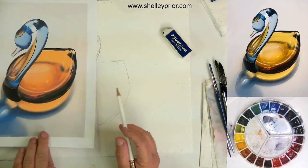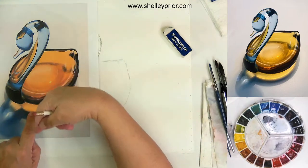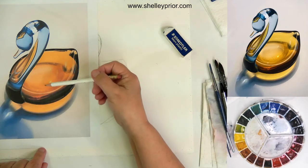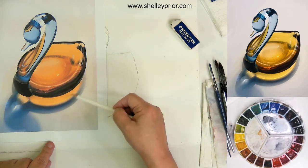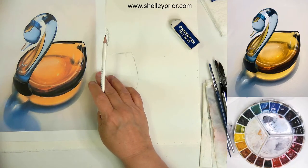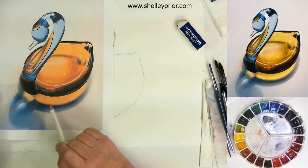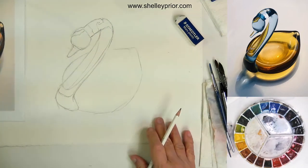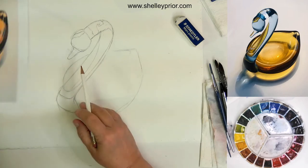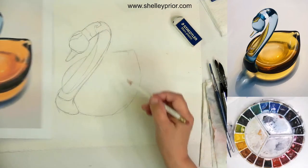Now, believe it or not, this part is not the glass — it's the reflection on the table. It just goes to show the power of light passing through glass and what it can do, how it can illuminate what would normally be a shadow. If this were a solid object, that would be a shadow there, but because this is glass, look at that beautiful light in there. If you've seen any of my work on Instagram or Facebook, you'll know that I do a lot of glass, and one of the most interesting things I find about painting glass are the reflections — they are so luminous.